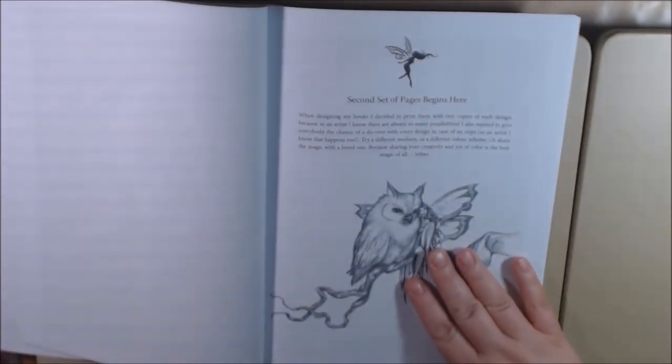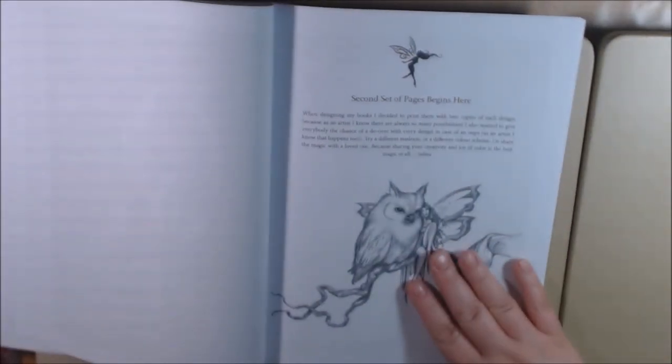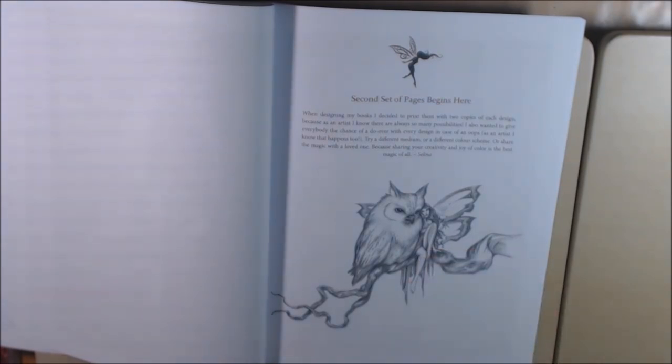And here the second set of pages begins. She says: 'When designing my books, I decided to print them with two copies of each design. Because as an artist, I know there are always so many possibilities. I also wanted to give everybody the chance of a do-over with every design in case of an oops moment. Try a different medium or a different color scheme, or share the magic with a loved one, because sharing your creativity and joy of coloring is the best magic of all.' Oh, Selina — isn't that nice?